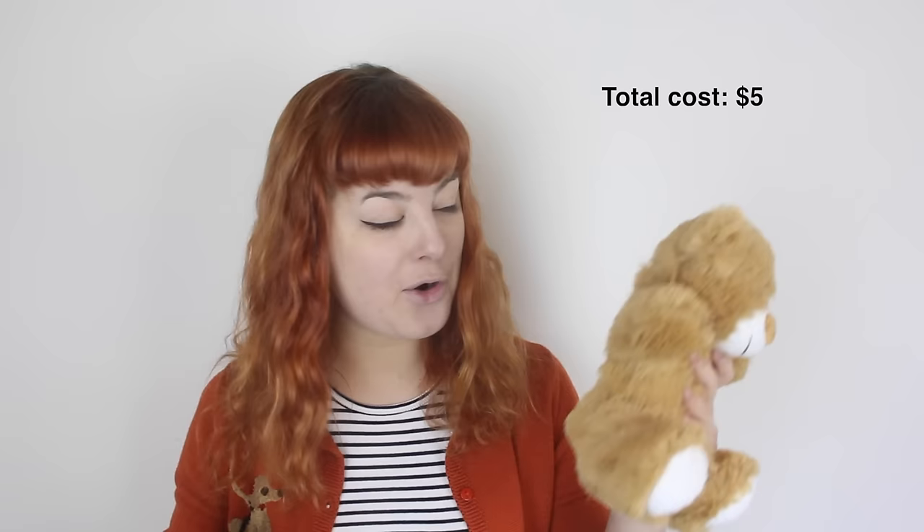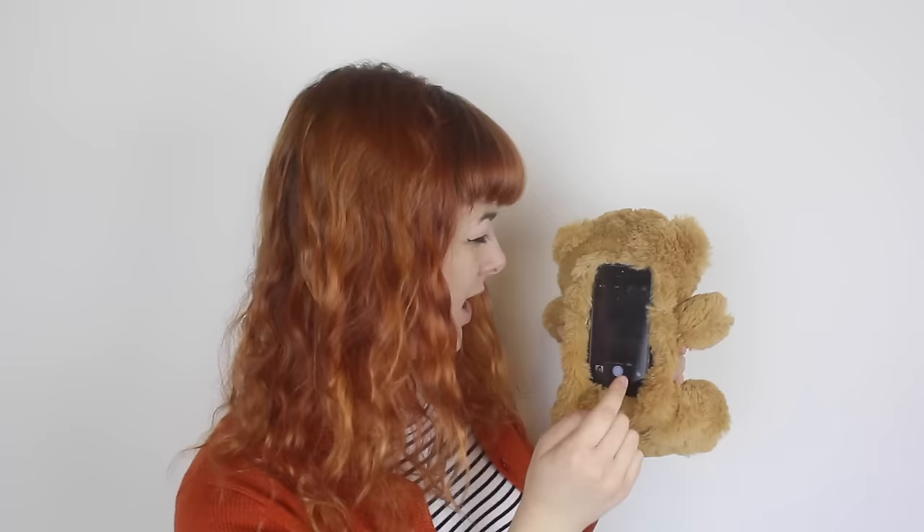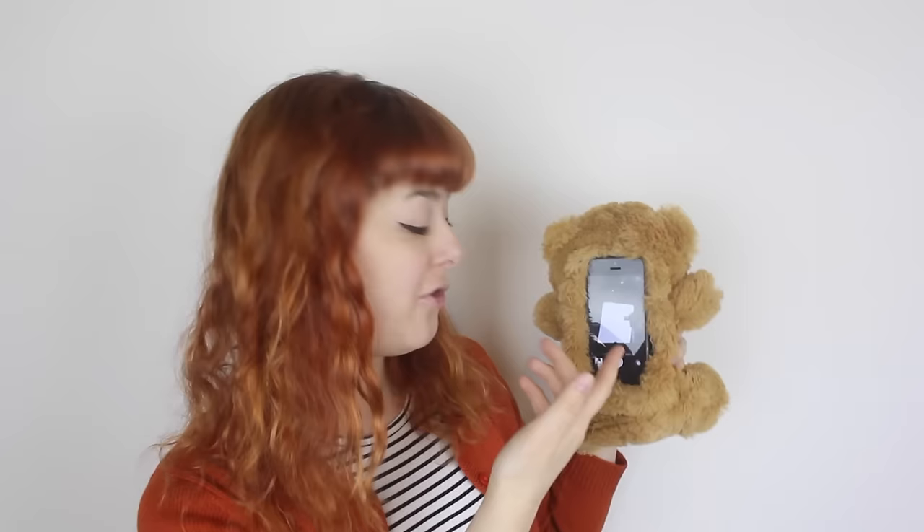I have to admit that I kind of like it. It's just so ridiculous that it's become kind of fantastic. Calling people is now a lot more fun — sorry if I sound a little bit muffled, it's just because I have a bear butt in my face. And it still works fine: I can still text, scroll Instagram. While the back camera doesn't work because there's a bear in the way, the front camera still works, so you can still take selfies.